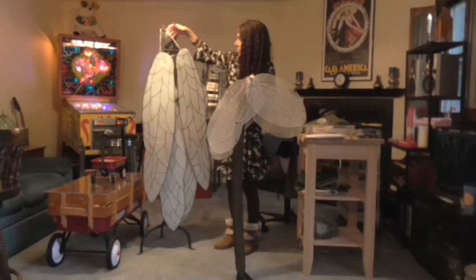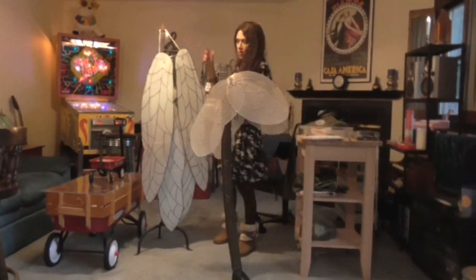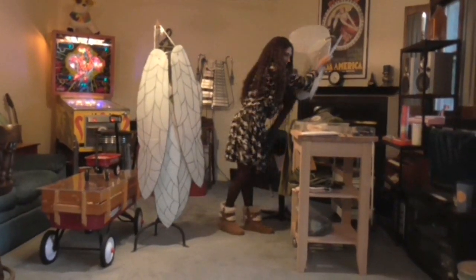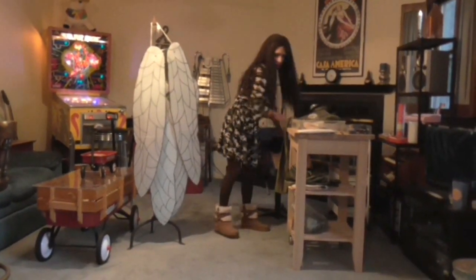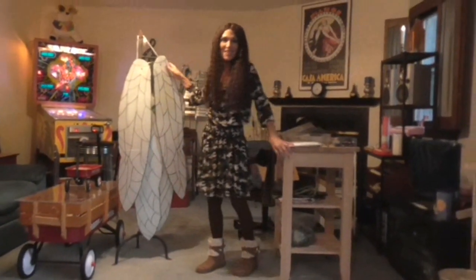This is just a piece of ribbon so that you can hang it up in your closet or on a coat rack for storage purposes. I think that's everything. If you decide to make this, have fun!